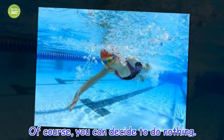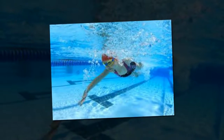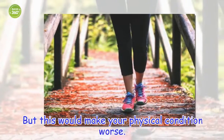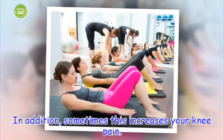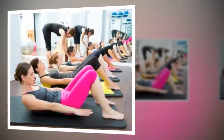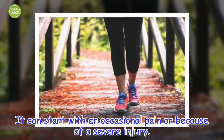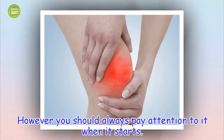Of course, you can decide to do nothing. But this would make your physical condition worse. In addition, sometimes this increases your knee pain. The truth is that the pain in your knees is a pain that can affect your daily life if you don't catch it in time. It can start with an occasional pain or because of a severe injury. However, you should always pay attention to it when it starts.